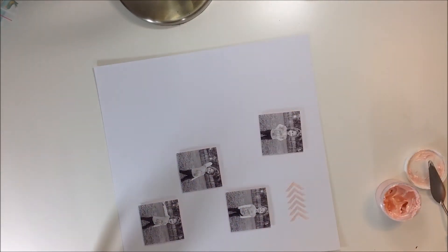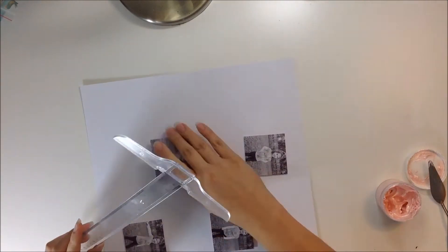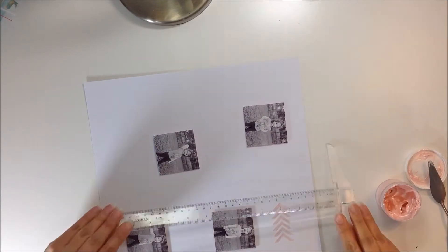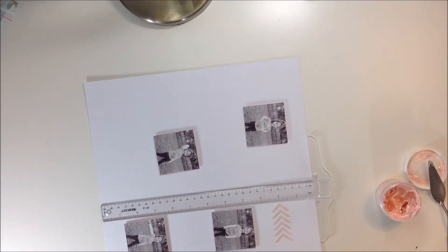I'm going to lay the pictures just like that, as you can see there, and I'm going to have the arrows pointing to the pictures. I'm going to use two colors in the Dazzlers, which are the Shimmering Texture Pastes.